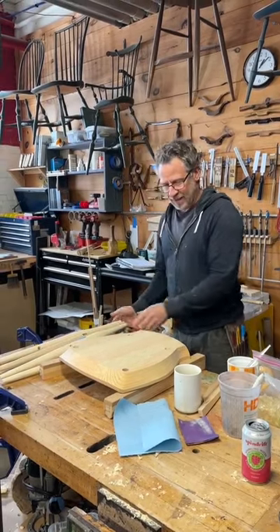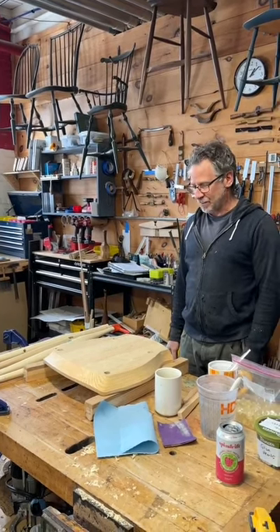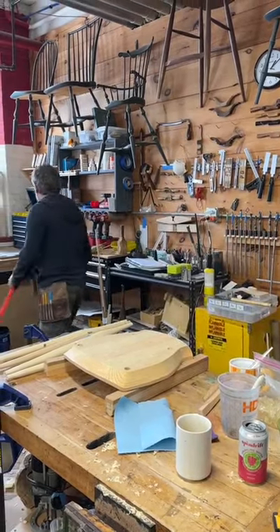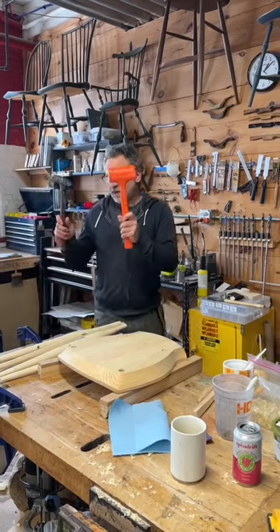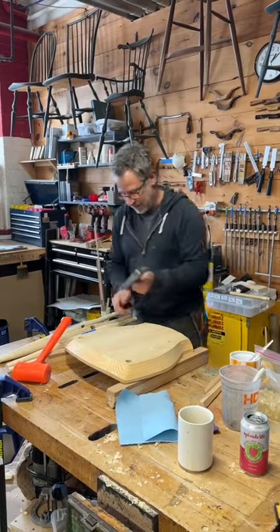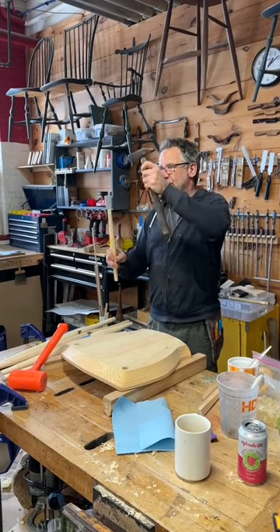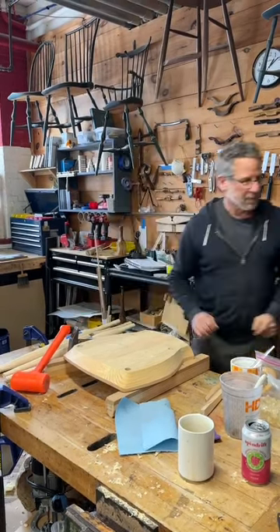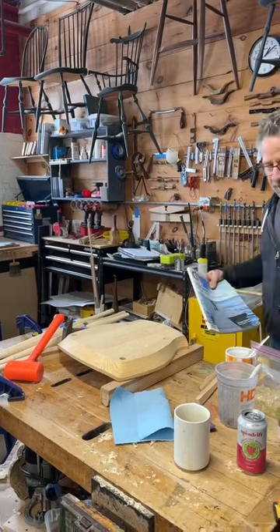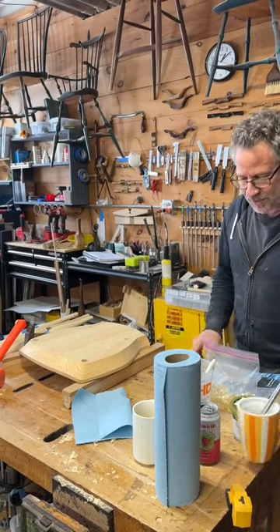I always like to stand back and survey my kingdom and feel good about starting this process. There are a couple other things I'm going to need, which are a dead blow and a hammer. The dead blow is for whenever I'm hitting wood to put something together. The hammer is for when I'm hitting the tenon to drive it in — I like to localize the force with a smaller hammer to help keep everything in line. I also need a magazine to put down on the tabletop so that when I'm hitting things together, I have something soft underneath that's not going to dent my work.